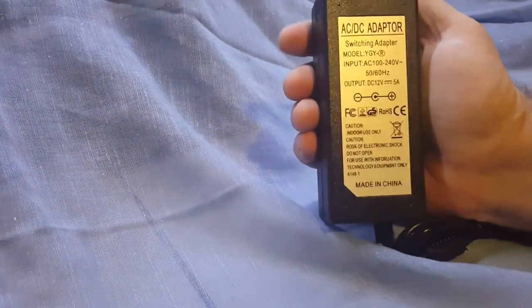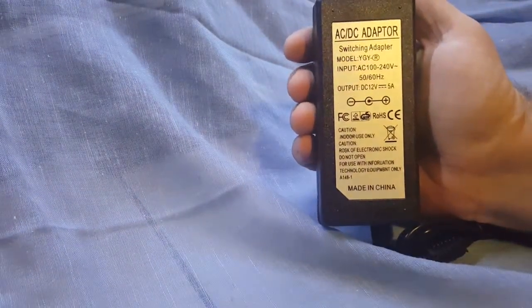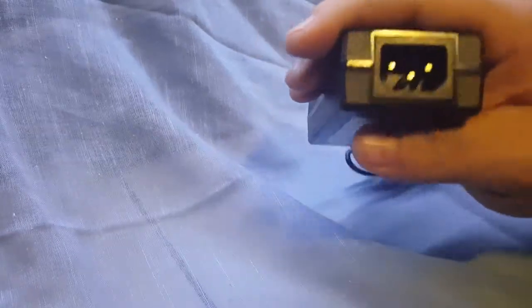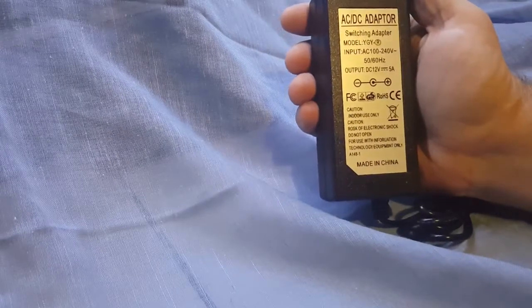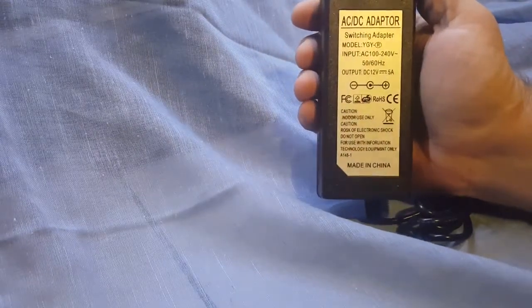This is an AC adapter, switching adapter. It's a 110 adapter. It takes a regular PC power cord. It does not come with a PC power cord, so you have to buy that separately or if you have a spare one.